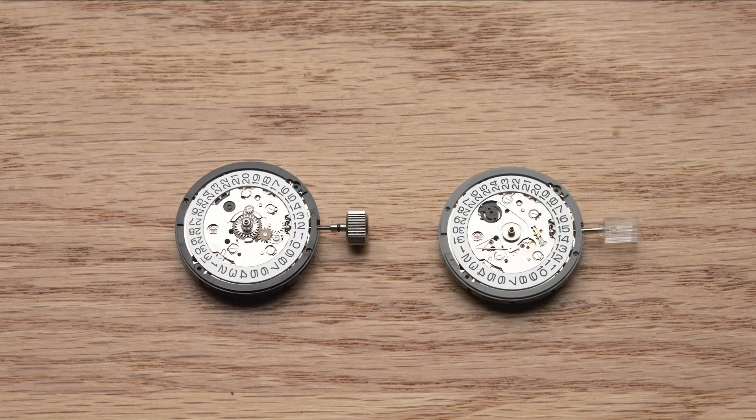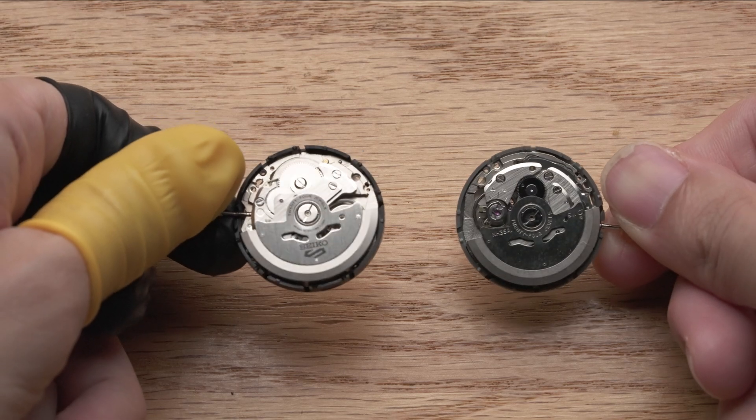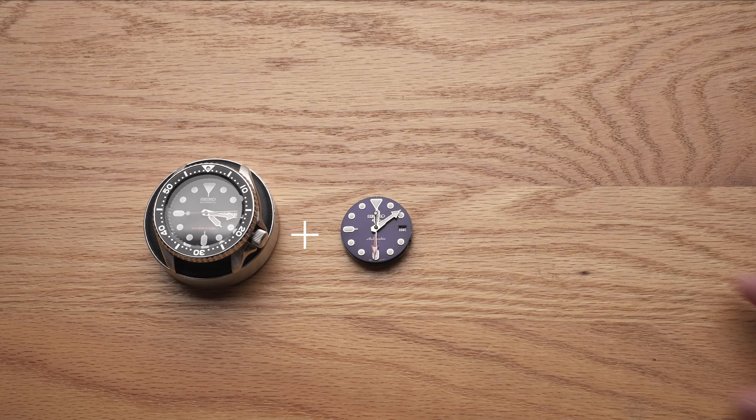This enables Seiko to share the components of the Seiko 5 series, cutting cost while not compromising features. This is genuinely a great design choice from Seiko, and we applaud them for it. For those into modding, this suggests a very interesting possibility — does that mean you can swap the NH35 movement in your existing Seiko watch with an NH34 movement and give it a GMT upgrade?